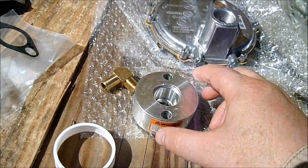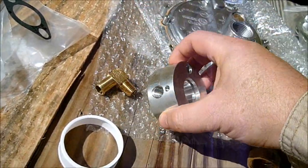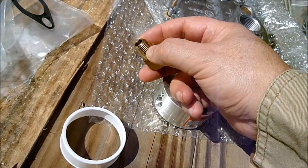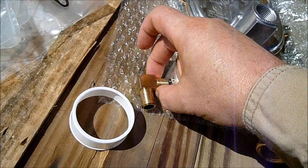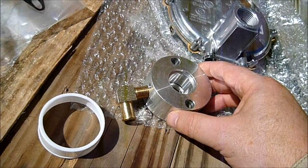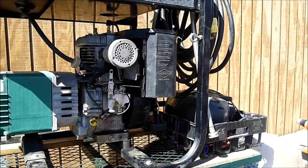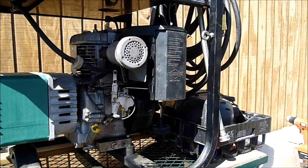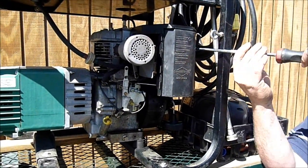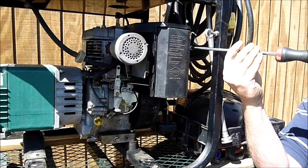Here's the Venturi and we're going to be putting this fitting into that hole. We're going to wrap some Teflon tape around those threads and then screw that into the Venturi and make it nice and tight to make sure there's no gas leaks. The first step is we're going to take the air cleaner off the unit so that we can install a Venturi onto the carburetor, and then we will reinstall the air cleaner.